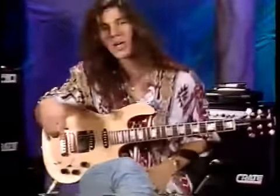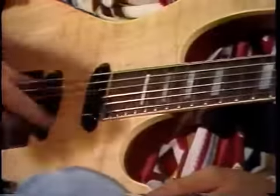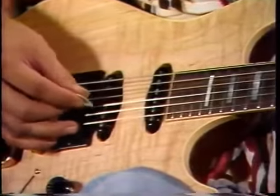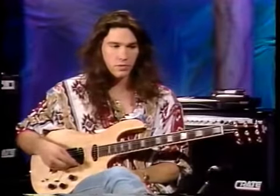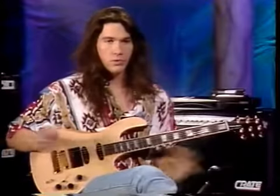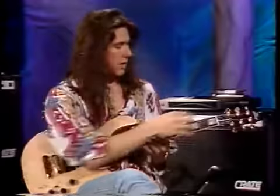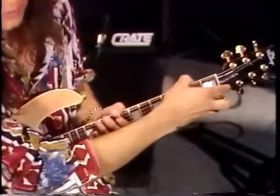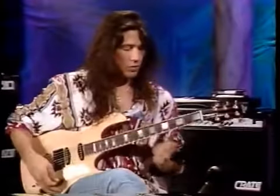Now tuning — our favorite part. First, let's talk about the different strings: E, A, D, G, B, and E. To remember them, I used to tell my students the phrase 'Every acid dealer gets busted eventually' — each word's first letter matches the string name. Anyhow, that's the mnemonic to memorize your string names.